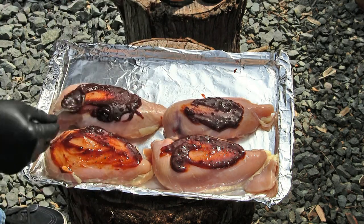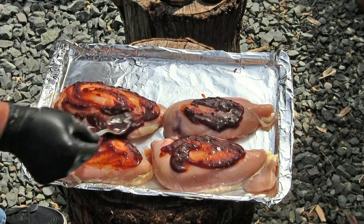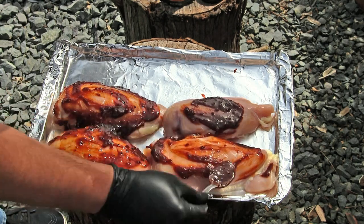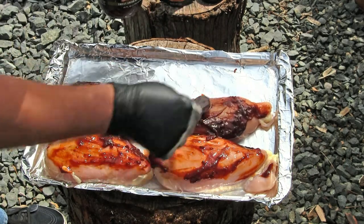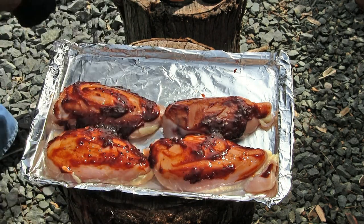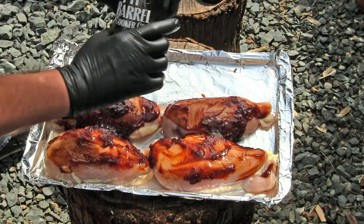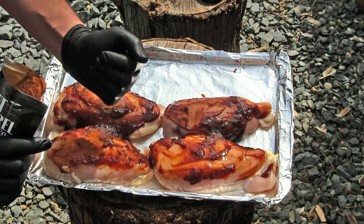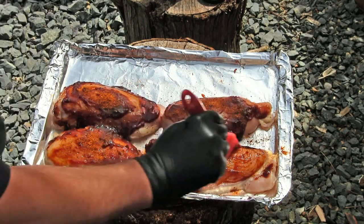I'm just going to smear this all over the top and let it drizzle down the sides. You really want to give it a good coating a couple of times throughout your cook. This barbecue sauce really smells good right out of the jar. Everything's coated pretty well. I'm going to baste it in a few minutes, but I also want to add some of the rub on top of the barbecue sauce — just slightly drizzle it over the chicken, then use a basting brush to get it all lathered up.